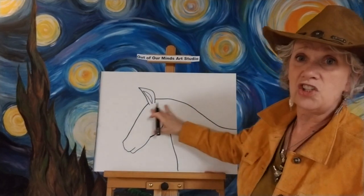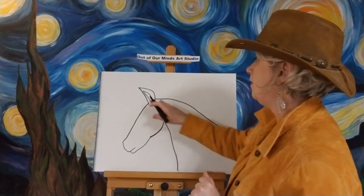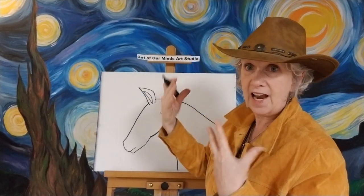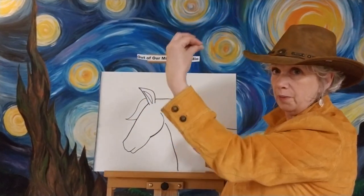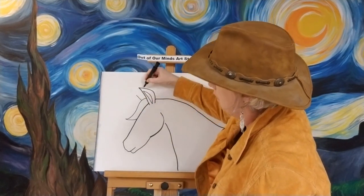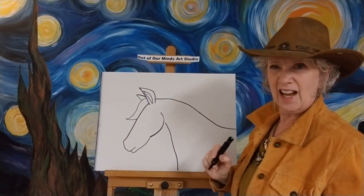Now we've got the shape of our horse doing pretty good so far everybody. Now let's go back and do that other ear. Let's give him his mane — that's the hair on top of his head — a big piece of hair right like that, and we'll have it flip right off the point. Then while we're up there, we're gonna put in his ear but we're only gonna see the tip of his other ear just like that.